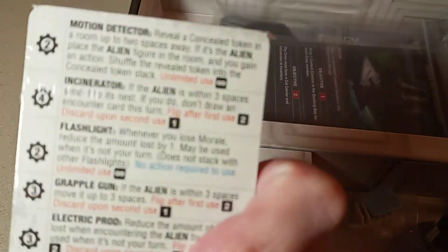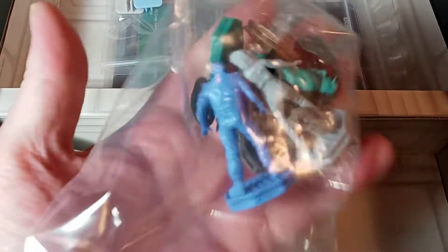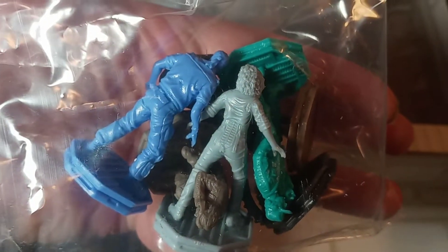Then we've got objective cards or playing cards — it's going to be an interesting game to check out. There are some pegs for the alien and the Ash figure. We've got the miniatures; I'll have to open these up and get a better look — there's the alien in there. Over here there's an empty bag — not sure what that's for — and these must be the final mission cards. Yep, five final mission cards, including 'Escape on the Narcissus.'